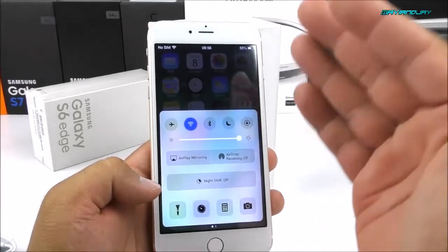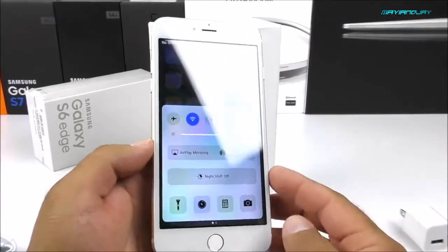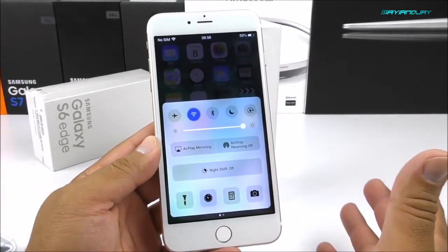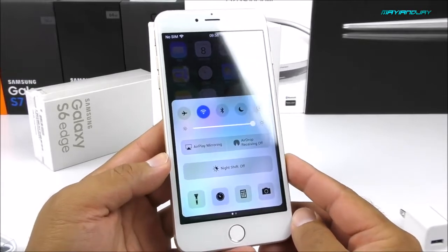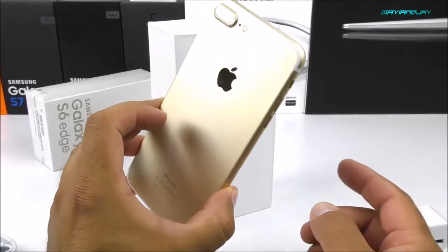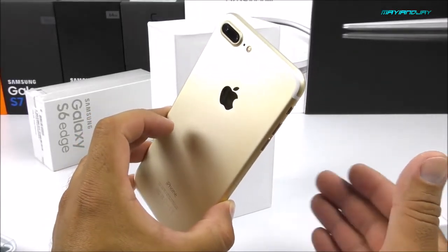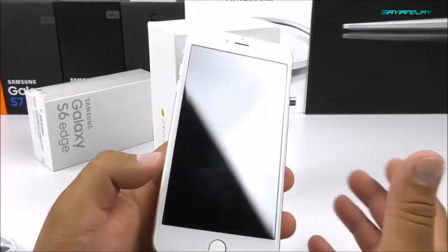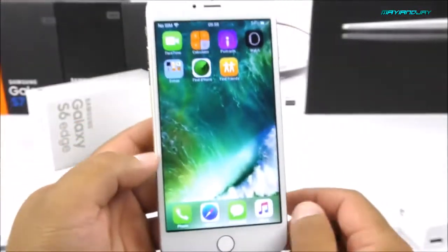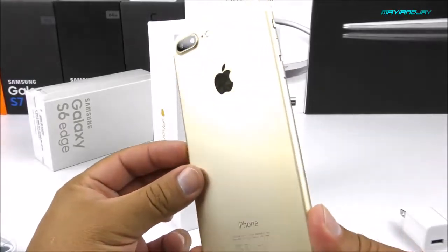I'll keep repeating that this is the first replica, so we can't expect perfection right now. For this to have been a prototype released before the actual iPhone came out, I have to say the Chinese did a great job figuring it out — this thing is almost identical to the real one. Overall, this really doesn't change much from any other replica, except for the design on the back.